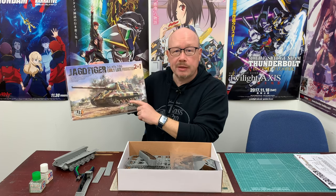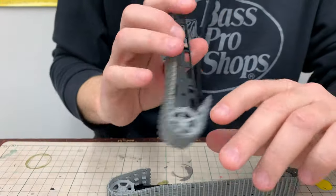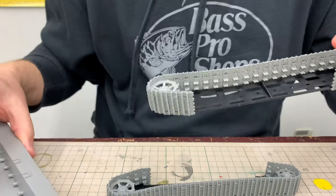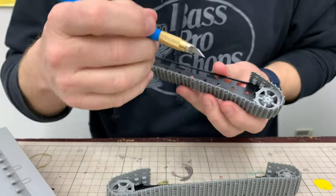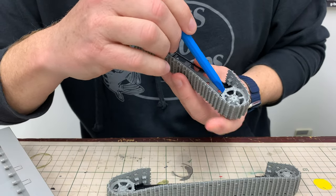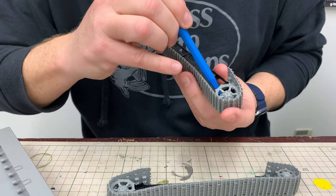But before we can start painting this kit, we've got to finish the assembly. So let's dive in and get these tracks on this tank. Before we can put these tracks onto the hull, we have to get them off of the jig. We're going to carefully use the tip of the handle of this knife to pry the wheels off of the jig, and hopefully everything will just come together nicely.